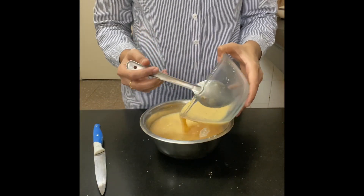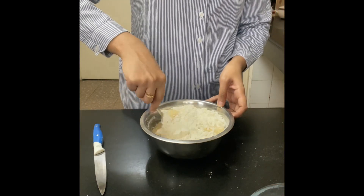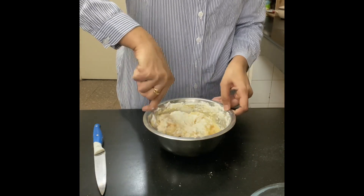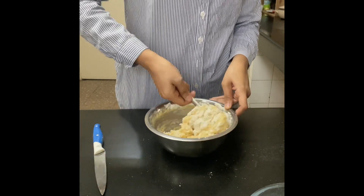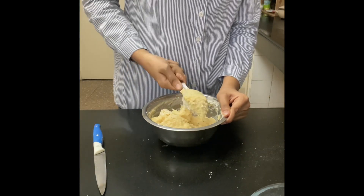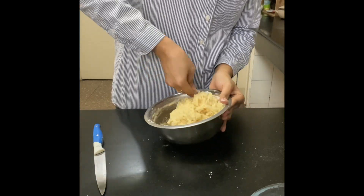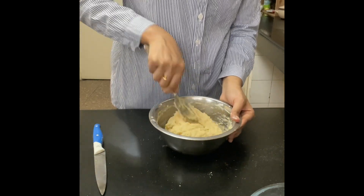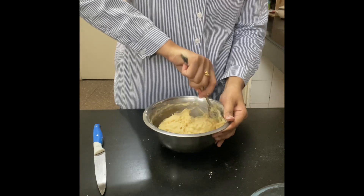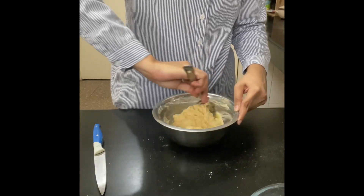Now mix the wet ingredients into your dry ingredients. I've mixed the milk and egg mixture into the all-purpose flour. Just mix it — you don't need any high-end equipment, just a vessel and a spatula; that's enough. Keep mixing, make sure there are no lumps. The dough should be a little sticky when you touch it. Look at the consistency and the color — this is just the miracle of the egg we added.